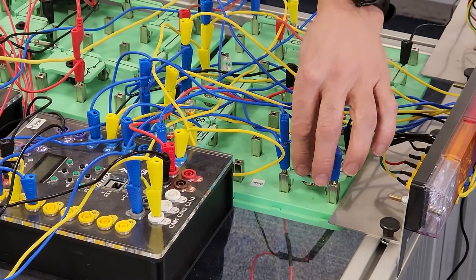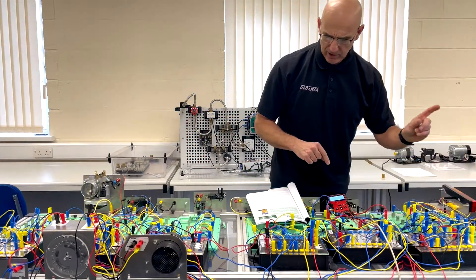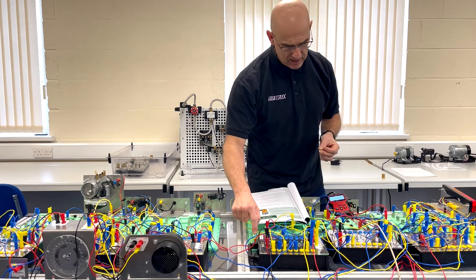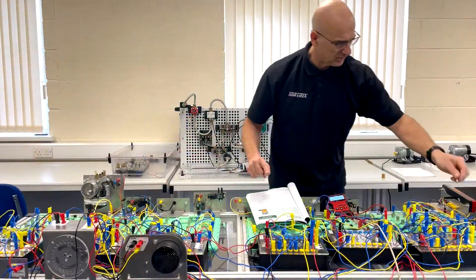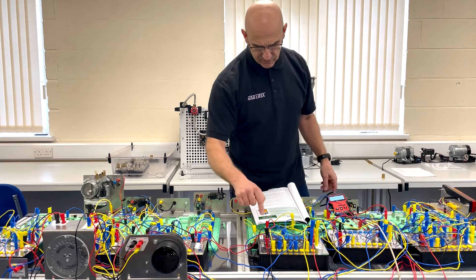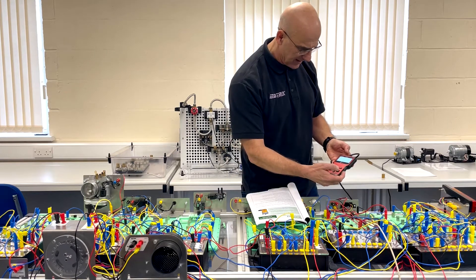If the bulb has gone — I've removed it — and we press the brake pedal again, the fault light has come on because it's detected that the bulb has blown. I can put that back in; it's functioning again now, but the error is still logged. So we go back to the scan tool and read the code.